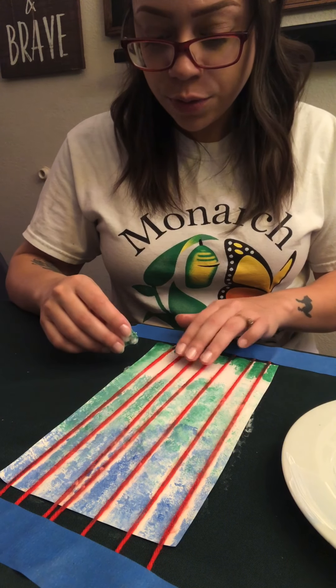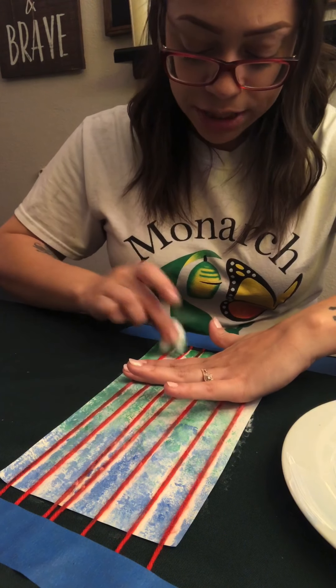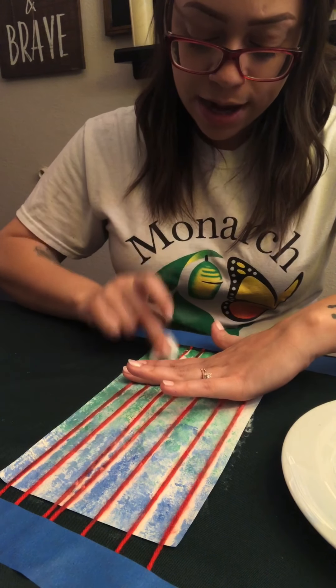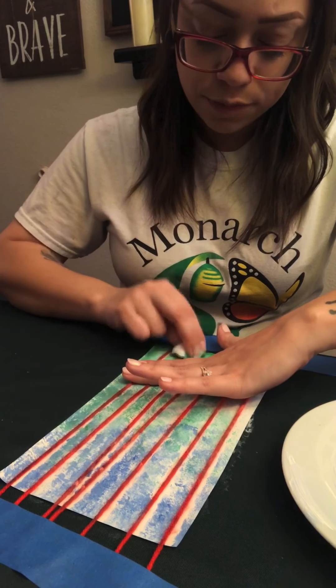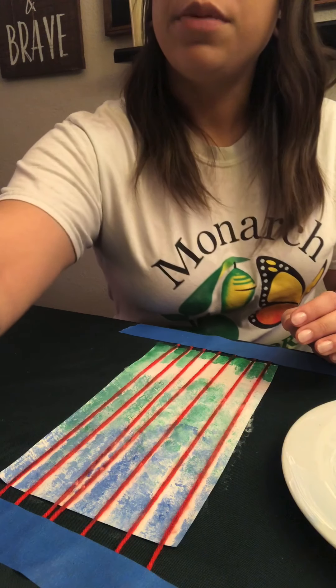Make sure not to move your yarn as you go. I've been trying to just kind of hold on to mine as I'm dabbing so they don't move too much. On to a new cotton ball.